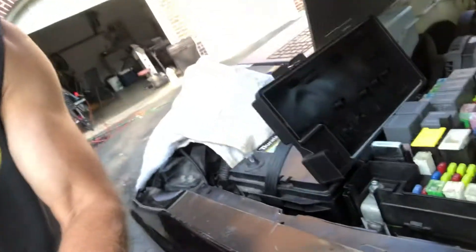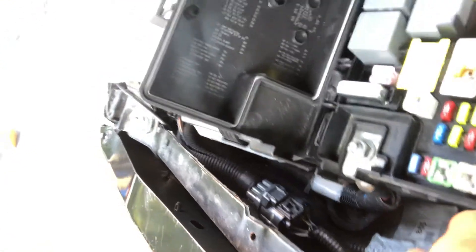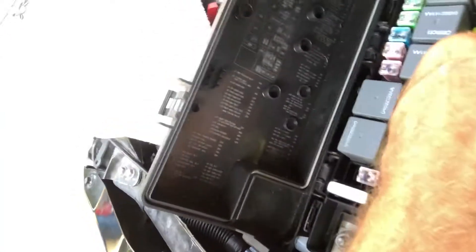No matter what, the brake lights wouldn't turn off. This actually happened a while ago too. I checked all the bulbs in the car and they were all good, checked the fuses one by one in the fuse box. I checked all the fuses, and when I took out the fuse for the brake light switch, the brake light went out.